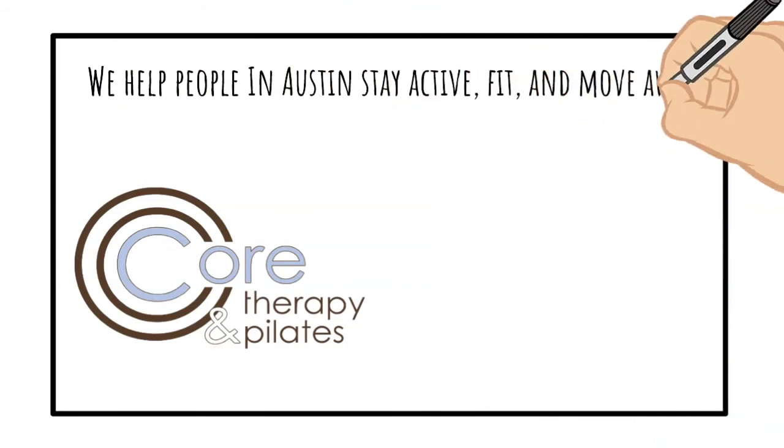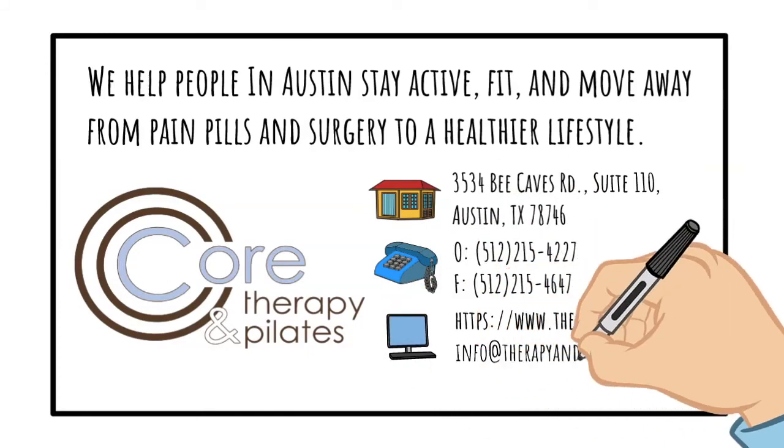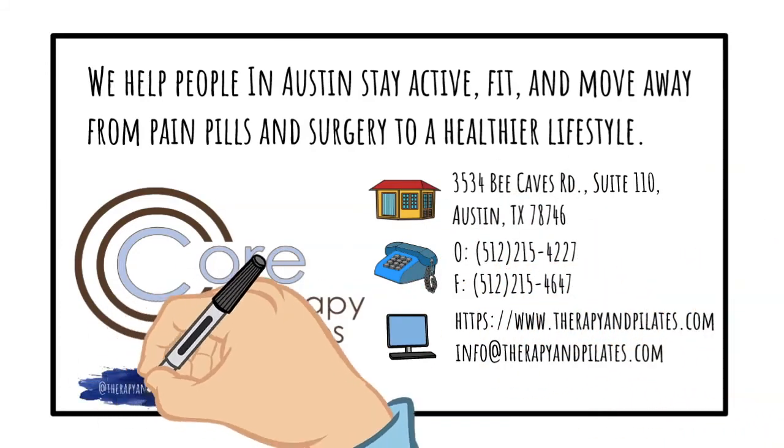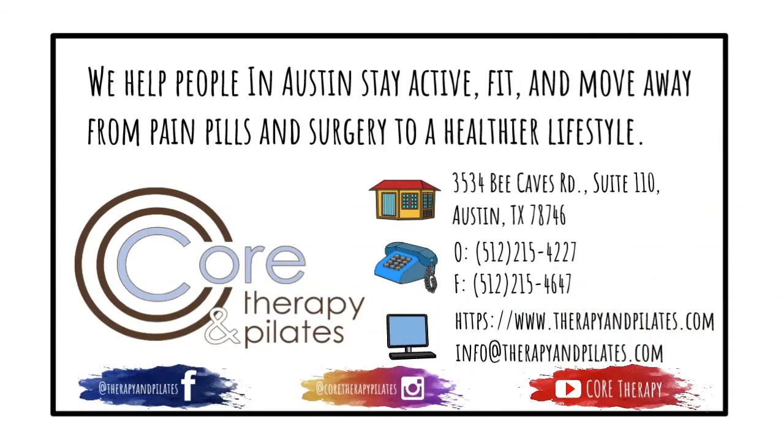If you have any questions about your neck or shoulder condition, feel free to contact us. My name is Andy Zan, physical therapist, occupational therapist, and Pilates instructor at Core Therapy and Pilates in Austin, Texas. Feel free to call us at 512-215-4227, visit therapyandpilates.com, or email info@therapyandpilates.com. If this content is beneficial, please subscribe to our YouTube channel. Have a great day — bye everyone!